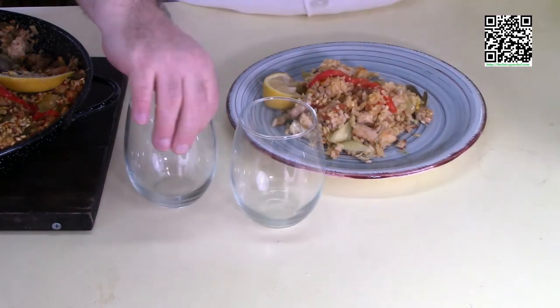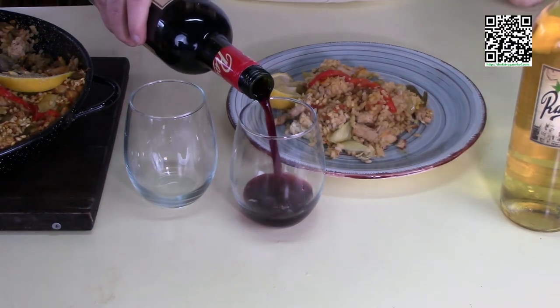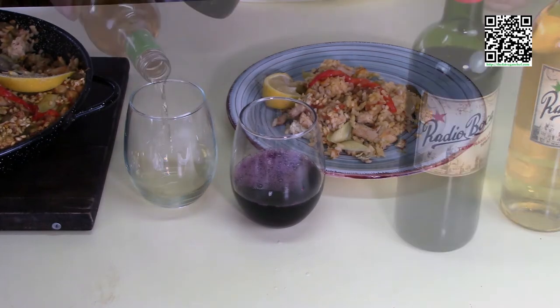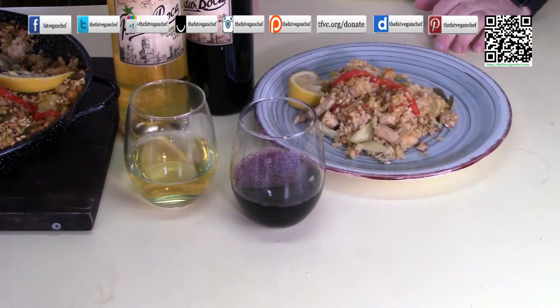You can also serve this with some wine. I have some Spanish wine here — some red and some white, your choice. Definitely serve Spanish wine with this, not Italian. There you go — red or white, doesn't that look good?